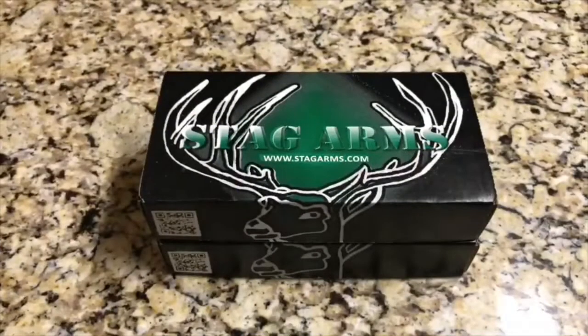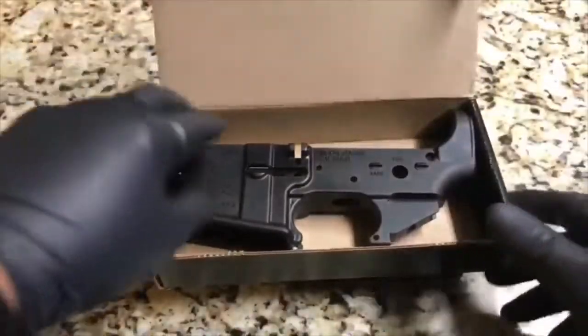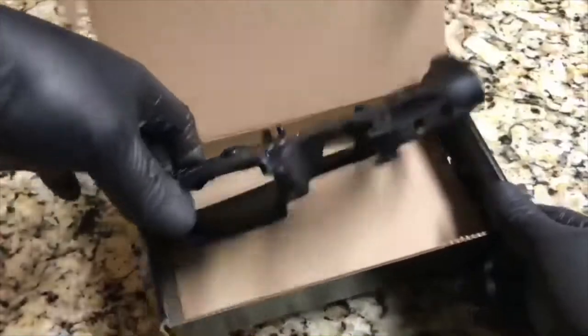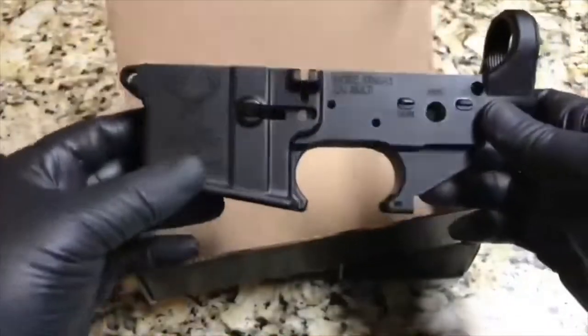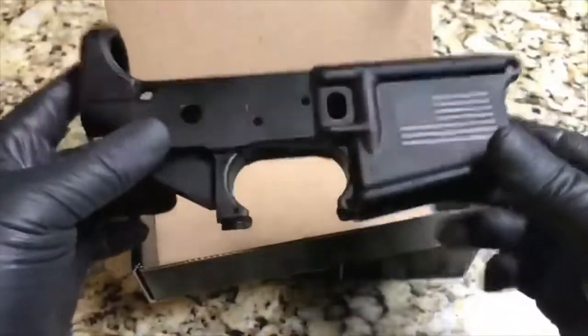Hello everybody and welcome back to WTP Arms. Got a couple more items in — I had gotten a couple of these before but I didn't make a video of them. These just came in so let's get down to it. These, as you can see, are Stag Arms stripped AR-15 lowers. This is what the ATF considers the firearm, so you will need to go through a background check and pass that before you can purchase this.